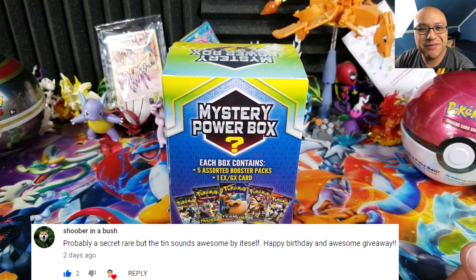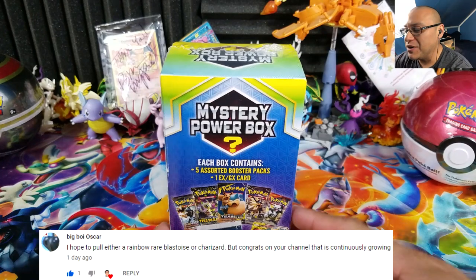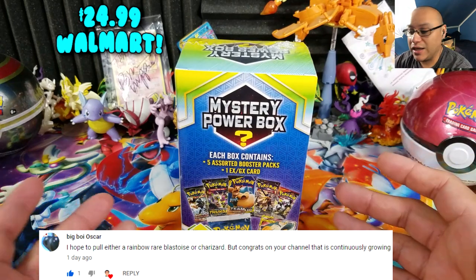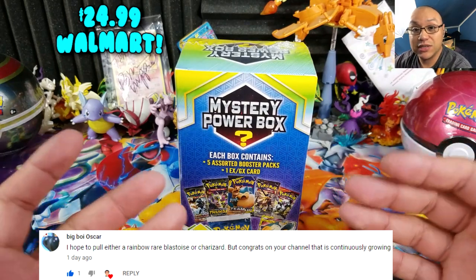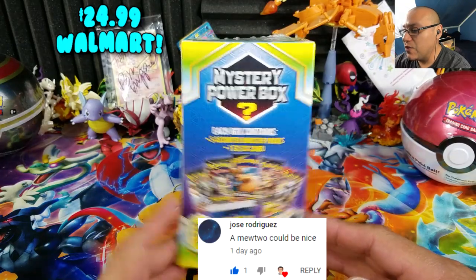What is going on Pokemon friends and Pokemon fans, welcome back to Open TCGs! Today we have the new Mystery Power Box 2019 Summer Edition — the new actual Pokemon box that Walmart chains are carrying right now, exclusive to Walmart stores.